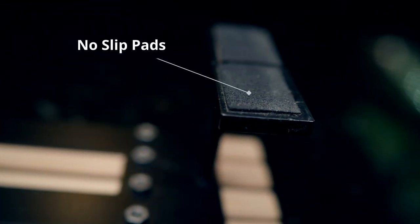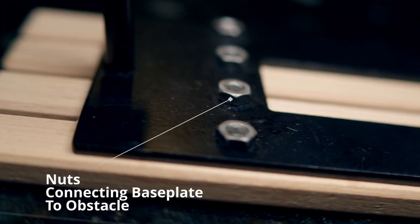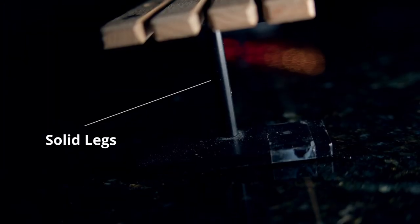As you can tell, it has no slip pads for the feet. There are some awesome nuts connecting the base plate, and it has very solid legs. The build quality on this thing is so good.